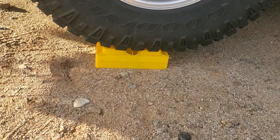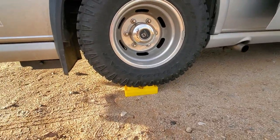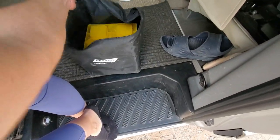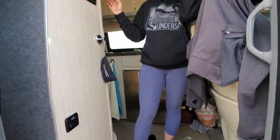We ended up moving a little bit further so we have more of an area for our rug to go — we were a little close to this cactus. That threw us off a little bit, so we had to put two blocks on this side and still just one on the other side. Taking those extra steps is going to make it much more comfortable. The blocks take up quite a bit of space — that's why we didn't get them right away. Now we are boondocking a lot more, so it makes sense, even in some RV parks.